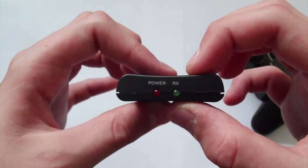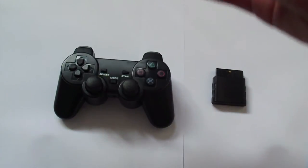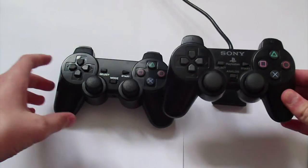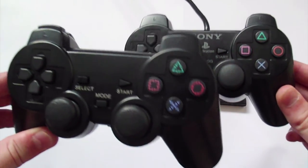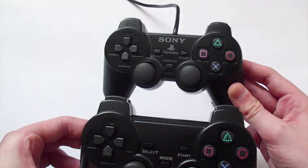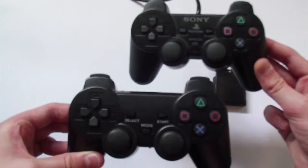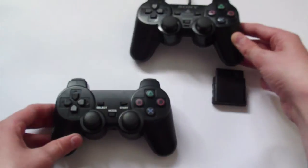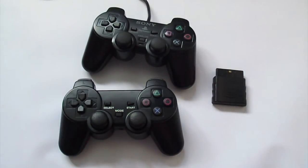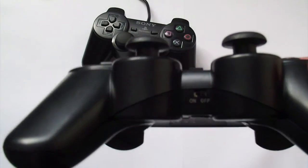There's also this receiver, which is what you plug into the PlayStation 2. It's very simple to set up — you plug that in, you turn on the switch on the bottom of the controller, and there you have it. Here is an actual Sony controller just to show you the differences: the pattern is there but the PlayStation and Sony logos are not there, but it's really very similar.